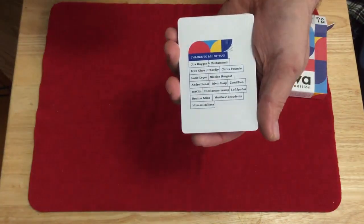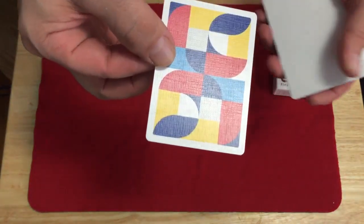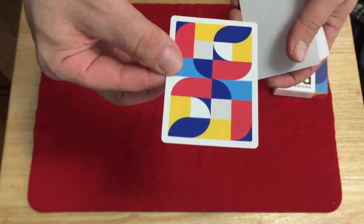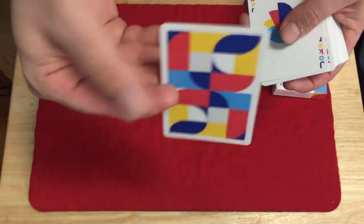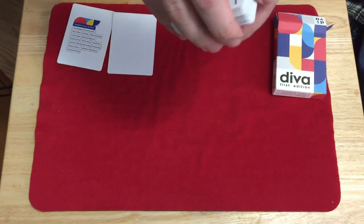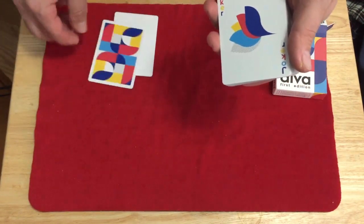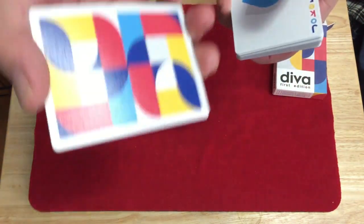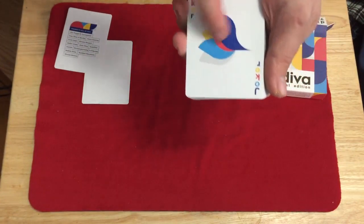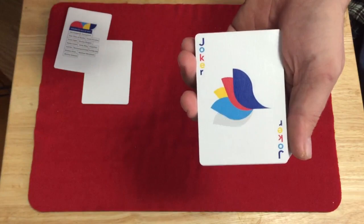Inside you get a thank you card thanking several people involved with the project on Kickstarter. You can see that design again — vibrant, bright colors, interesting shapes and ideas, very cool. You also get a blank card. According to information on Murphy's Magic's website, there's supposed to be a double backer, but I didn't see that. That can be fixed with a little double-sided tape — voila, double backer. Not the end of the world.